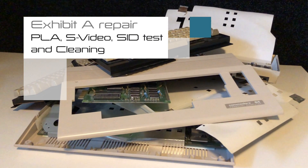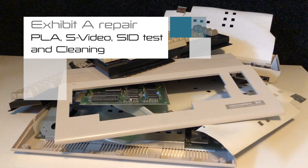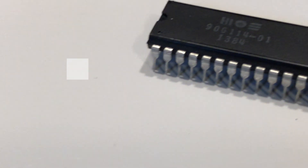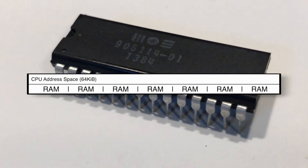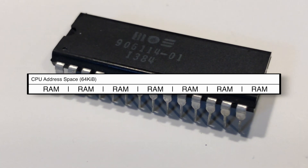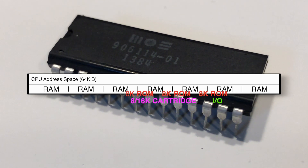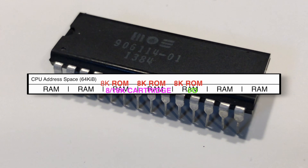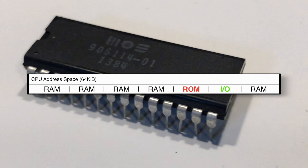Welcome back to the pile of Commodore 64s. Today we are going to attempt to get one of the three computers working. A big issue with these three was the PLA chip. The PLA is so important because the CPU in the Commodore 64 has a 64k address space and also 64k of RAM — that's a problem because it has a lot more to address, for example the ROMs, the cartridge port, and the IO. So 64k of address space is not enough, and the PLA helps by switching in and out different banks of memory to address areas that can't otherwise be reached.